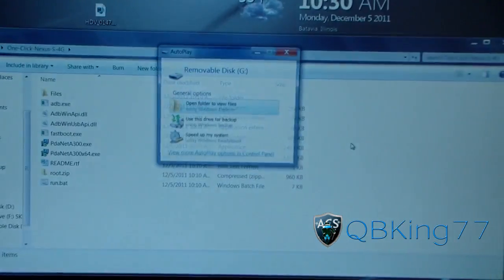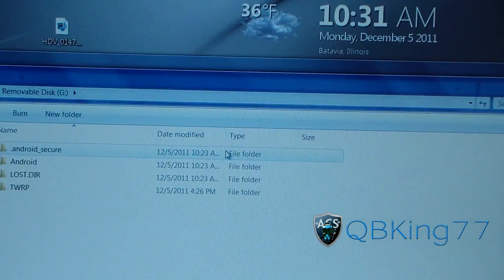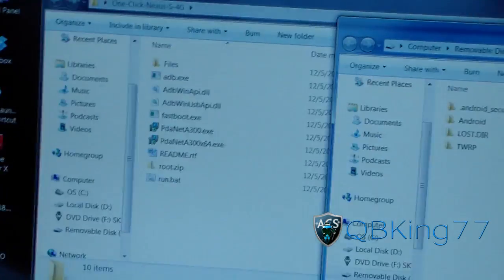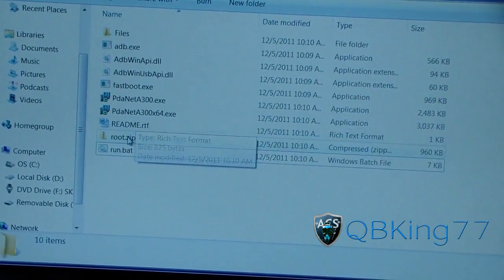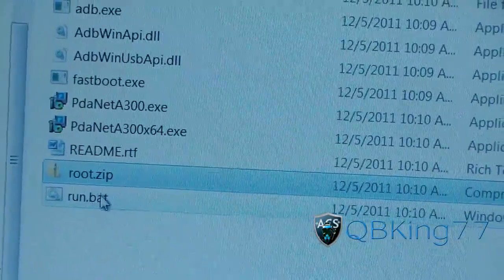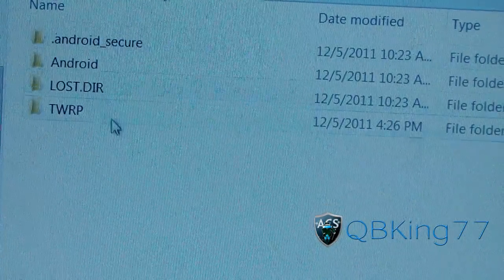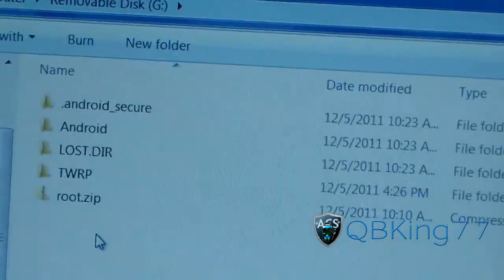It should pop up on your PC once it's plugged in — and there it is: removable disk G. Hit open folder to view files. You should still have the one-click Nexus S4G folder open. You're going to need to go to the root.zip file in there. Right-click, hit copy. Then go back to your removable disk, right-click, and hit paste. You should now have root.zip right there on the disk.